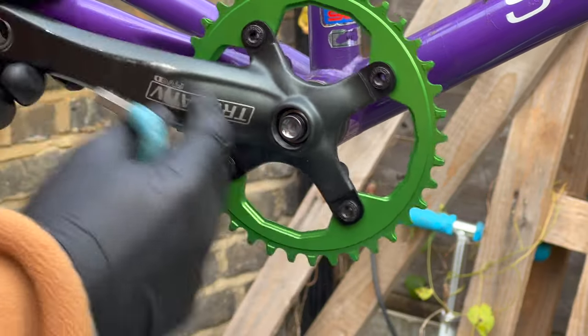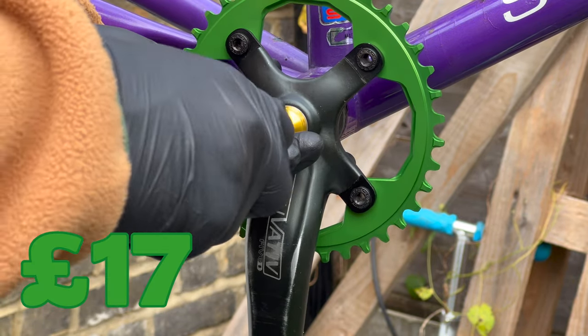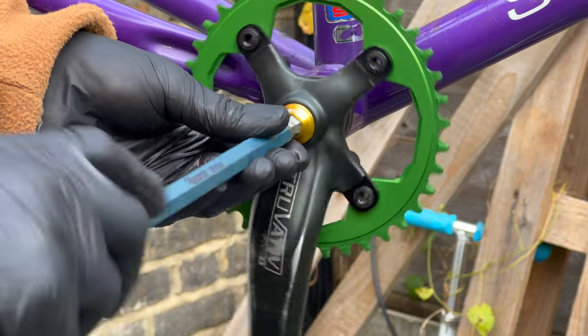I'm using crank bolts and crank bolt cups from Medium — they're gold. I probably should have used green or purple to match the rest of the bike, but I had gold and it looks good.